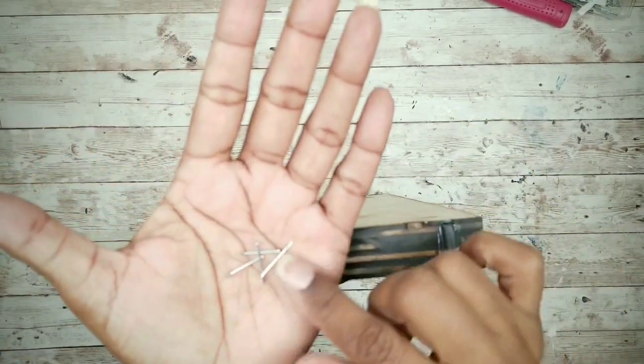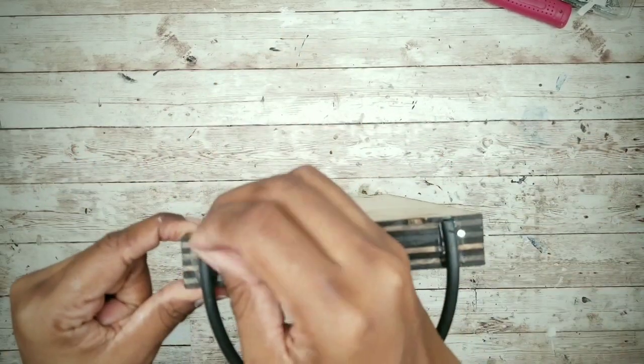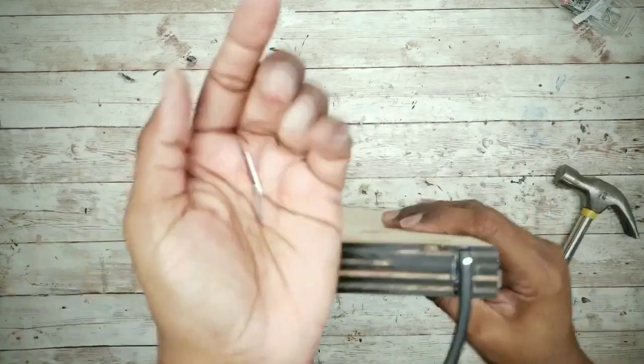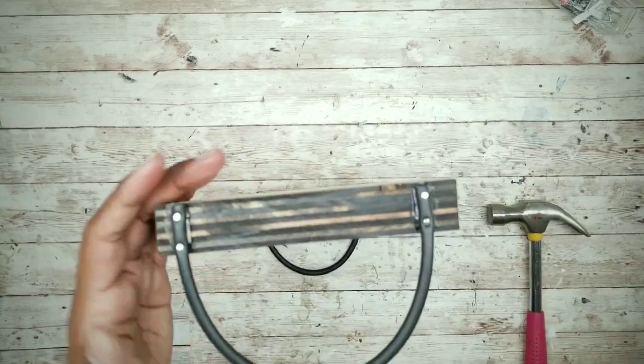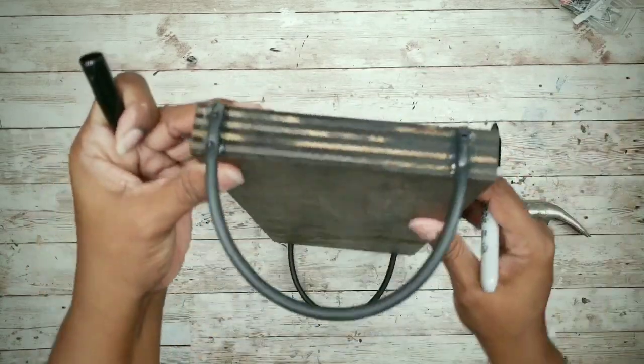To permanently adhere the handles, I'll use three-quarter inch wire nails. Press them into the tubing to hold them in place while you hammer and nail them in. I'm placing two nails in each handle — this makes them sturdy enough to carry the tray by the handles without worrying about breaking. To cover the nail heads, just color over them with a black Sharpie.